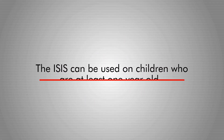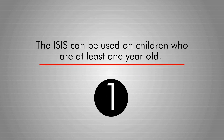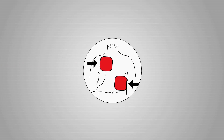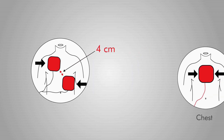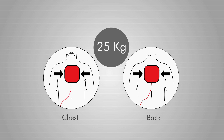The ESIS can be used on children who are at least one year old. The following precautions are to be taken when using this device on patients between one and eight years of age: use child-sized pads found in the InstraMed dispenser. Should it not be possible to position the pads at least four centimeters apart, place one on the child's chest and the other on their back. This applies to patients weighing less than 25 kilograms as well.